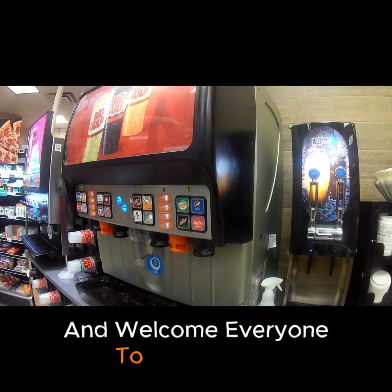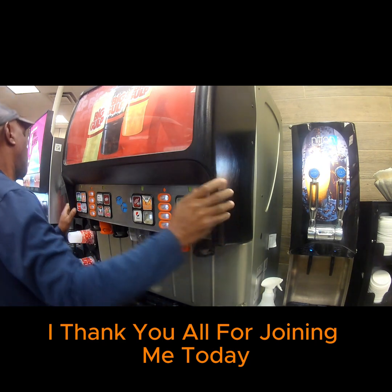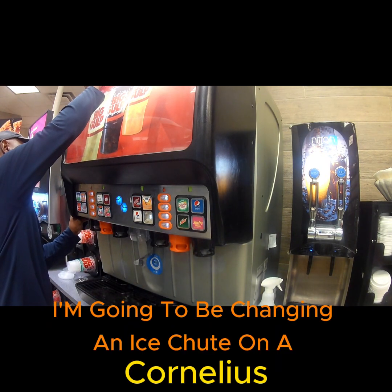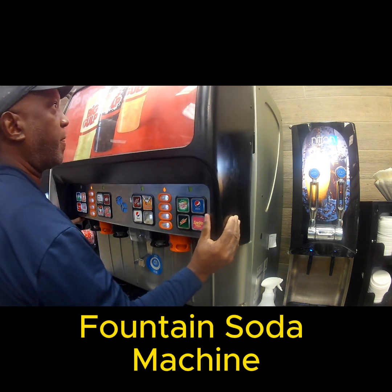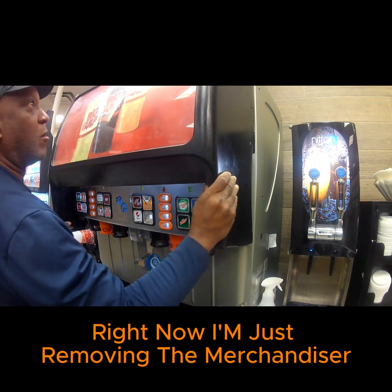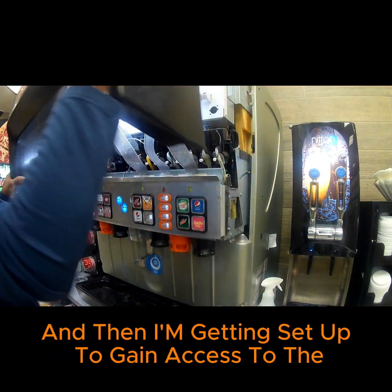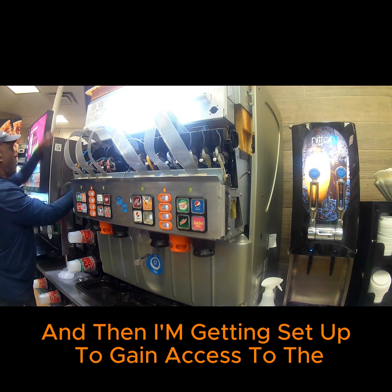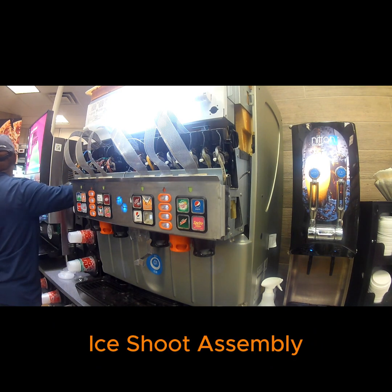Welcome everyone to Learn the Trade. Thank you all for joining me today. Today I'm going to be changing an ice chute on a Cornelius Flavor Fusion soda machine — a fountain soda machine. Right now I'm just removing the merchandiser and then getting set up to gain access to the ice chute assembly.